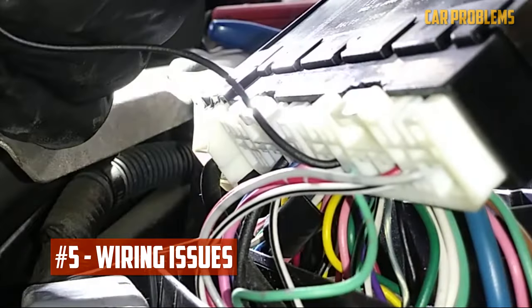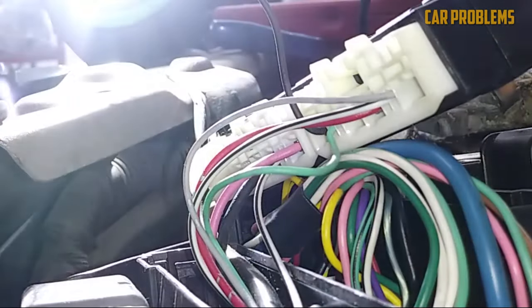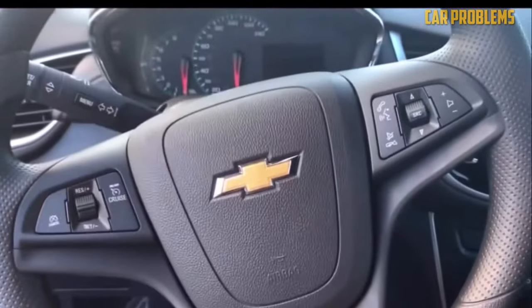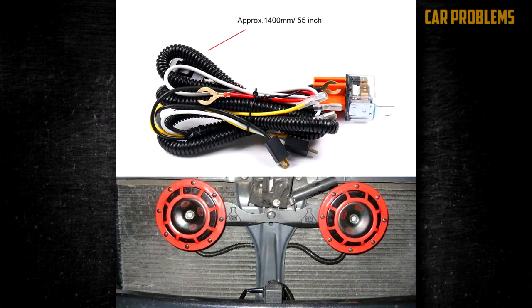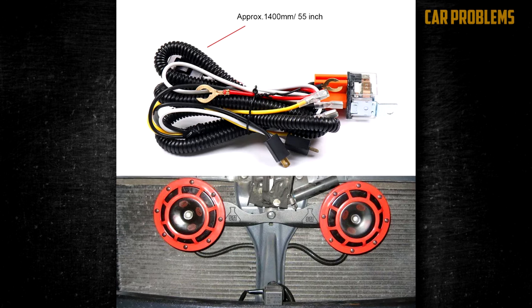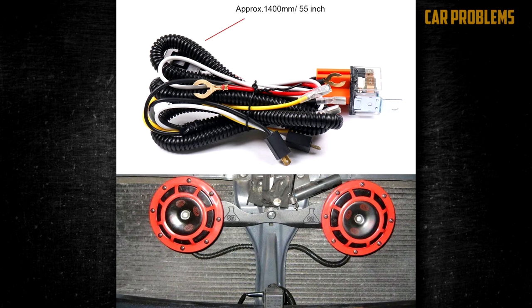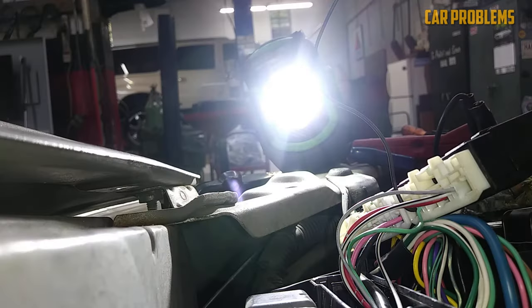Wiring issues. The electrical system powers the horn, and electrical wires run through it to keep the system connected to all associated components. Wires typically deteriorate over time, particularly after extensive use. Corrosion is also a problem at some electrical connections, and the horn may cease to function even if a connection becomes loose. Wiring problems are one of the most difficult causes to diagnose, though less frequent than some of the others.